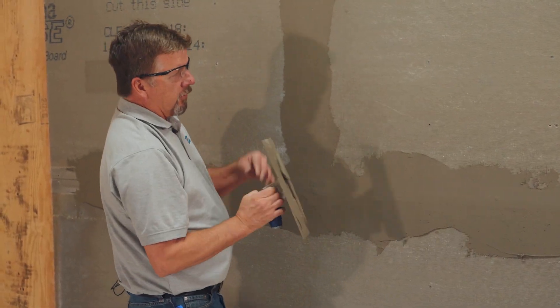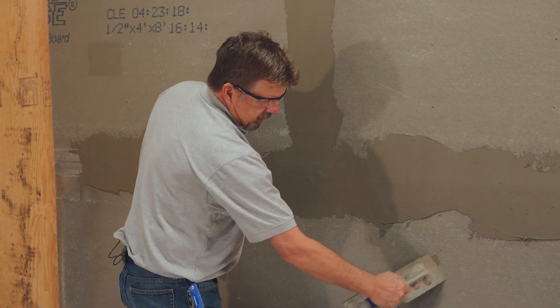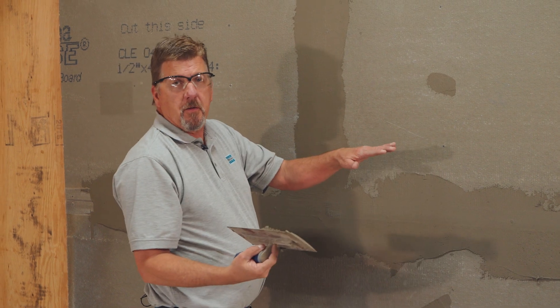Any of the screw holes that might have been over-sunk, you can put a little dab on it just to fill the hole to make it more consistent when you apply the air and water barriers.